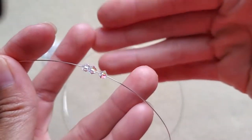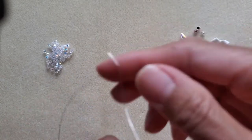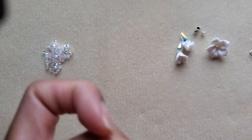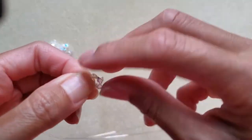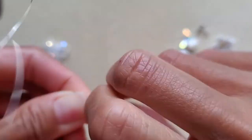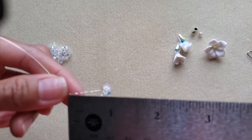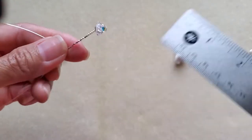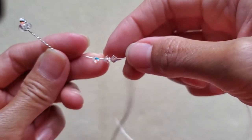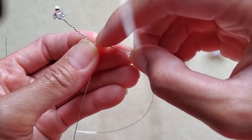Take three four-millimeter bicones and bring them to the middle of the wire. Hold those three pieces and twist the wire — less than an inch of twist should be good. For the next step, it doesn't matter which wire you use: take three more bicones and leave about half an inch.